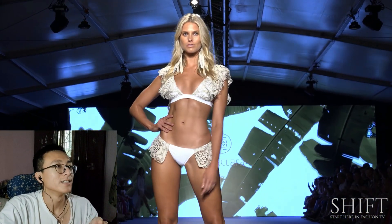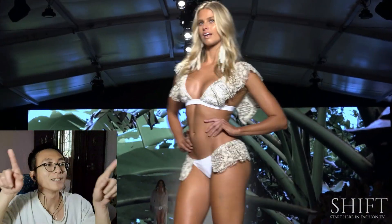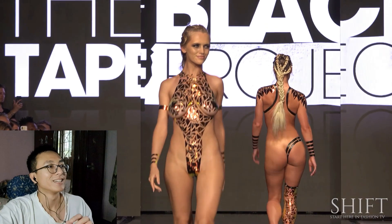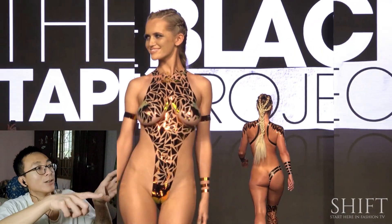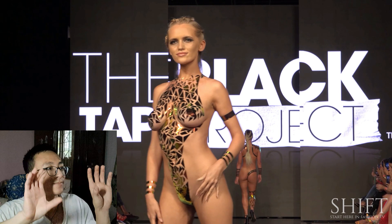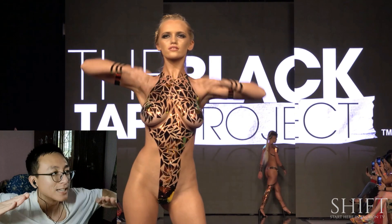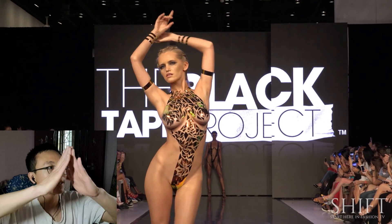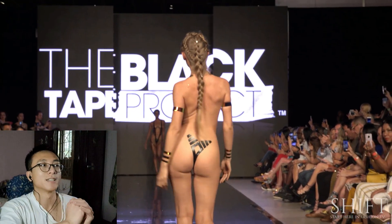This looks like something from a dining hall. There we go — the original Black Tape look. This is as natural as it gets. It's a natural split — the natural space is V-shaped. You see that? Like a V-shape. There it is — nice.